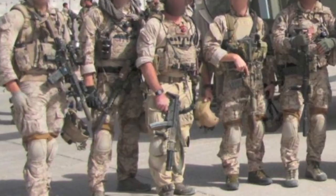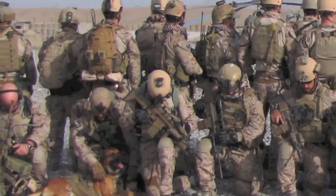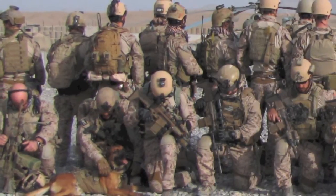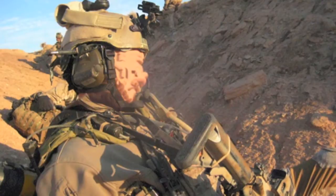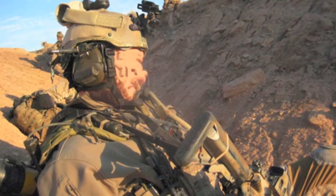So yeah, here goes. I'm just gonna do a basic overview — not really every detailed piece of kit, just the basics, or more like a minimalist impression I guess. I'll just start off head to toe and then do the guns.